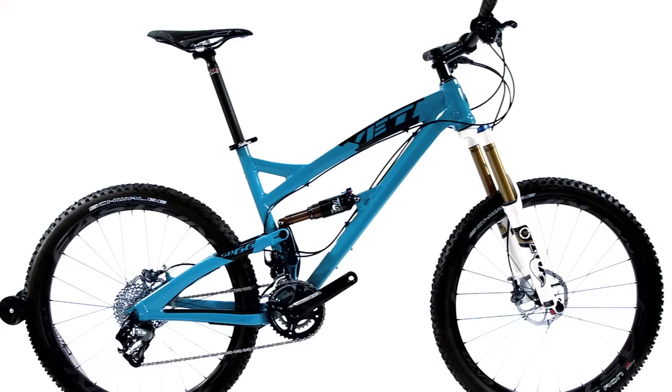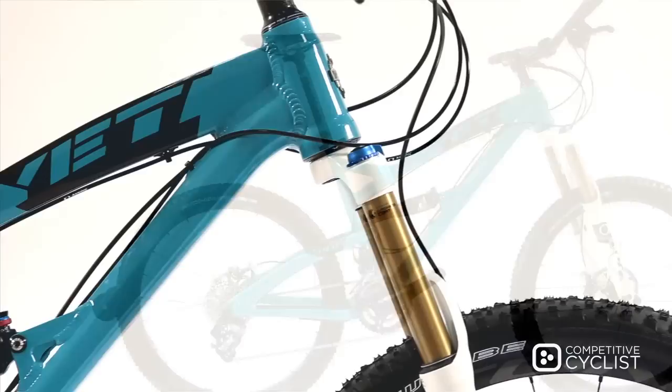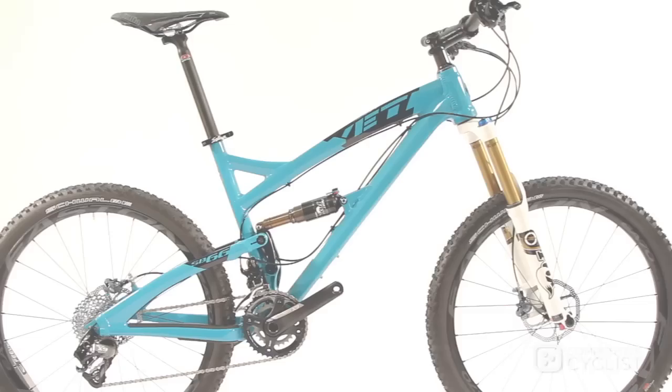The standover height on this bike is good and the 67 degree head angle makes for stable riding on a demanding trail. The bottom bracket is quite low which means that your center of gravity is low and the bike corners well.